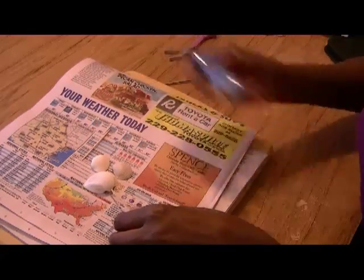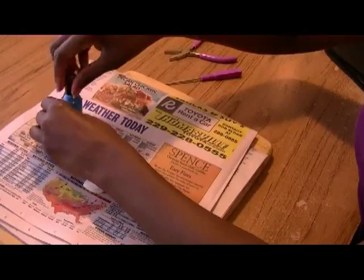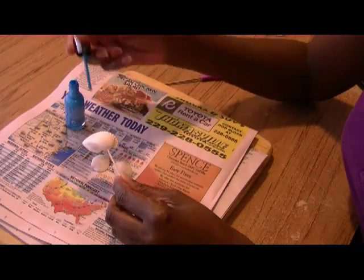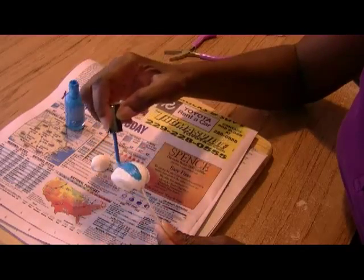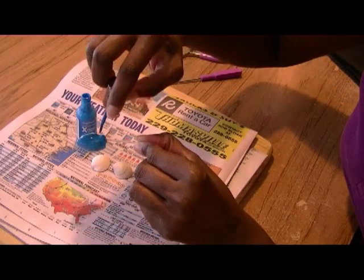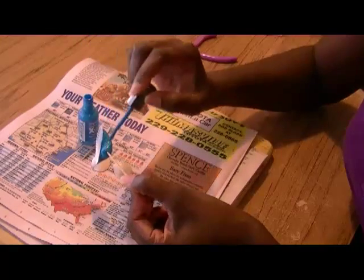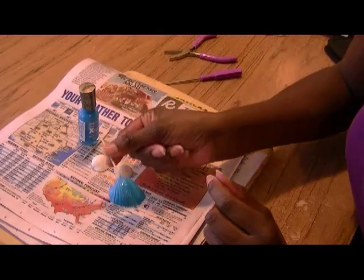I always start by painting the larger of the three shells first. Just like polishing your fingernails, you're going to paint it. When you're painting, make sure you paint all the way up to the tip, right where the hole is going to be. See how nice and pretty that turned out?